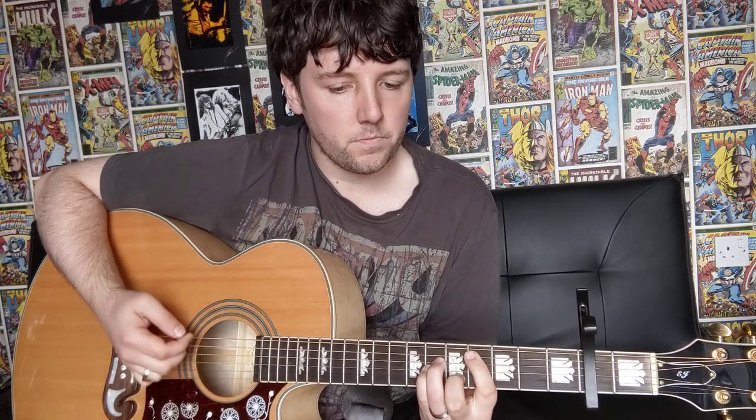You're just going to be doing the bridge once, and then once you've done that you're going to go into the chorus and play it three times. Once you've finished, just finish off with one downstroke on the A major — so after your final E major for 16 downstrokes, just do one strum on the A major chord to close it out.